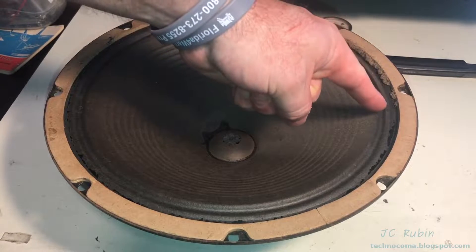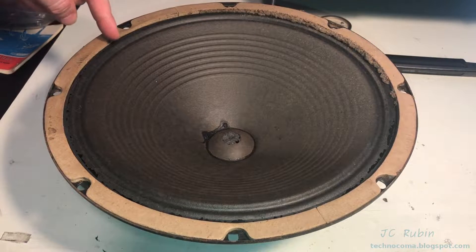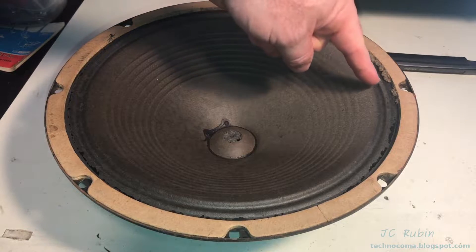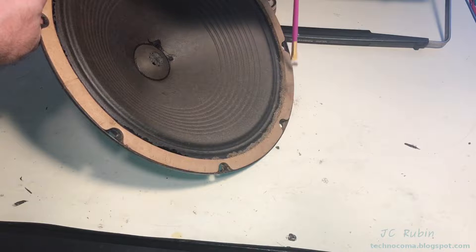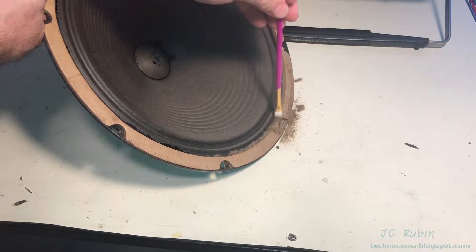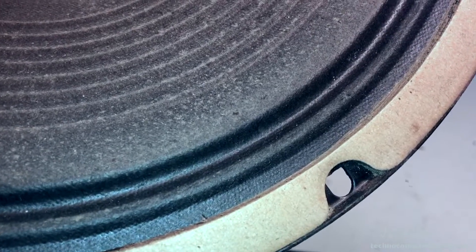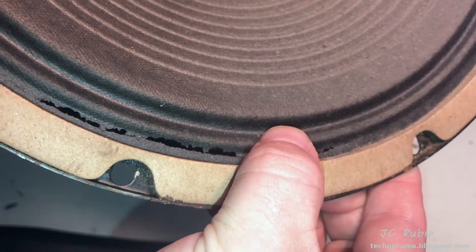We're going to start by removing the speaker on the left and having a look. The cone is not in bad shape for its age — we can see some of the edge is worn away, but this could actually be repaired. Not bad at all. Down here it's fine, but I'm wondering if all this dust and dirt — we can see big piles of garbage collected here — is vibrating and resonating and causing some of the sound. We can also see areas where the paper has disconnected and cracked. These things vibrating back and forth could also cause noise, and this will have to be repaired.